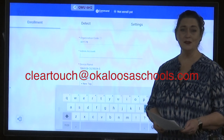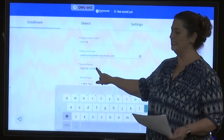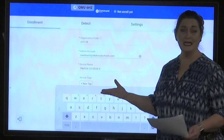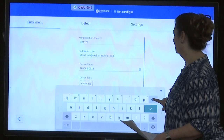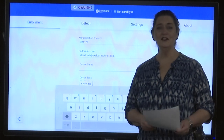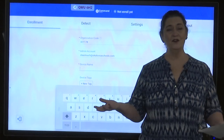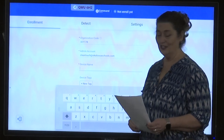Your admin account is an email address: cleartouch@okaloosaschools.com. The device name will have a long name on it — we're going to erase that and enter a different one. It's important to enter the name of your school using about four letters. I'm at Carver Hill, so I'll use CVRH.